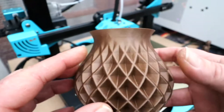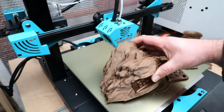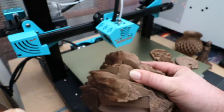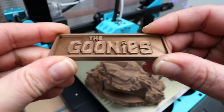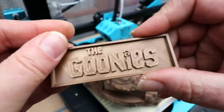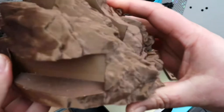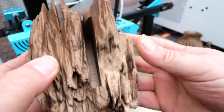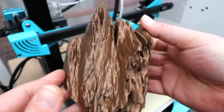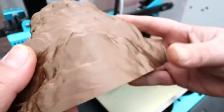I don't know if any of you can remember the Goonies, but I just had to rattle this off — I've got the Goonies name badge in a really good clean print. Then we printed off this display rock that holds the coin and the copper bones, and as you can see, that came out incredibly well, a nice clean print.